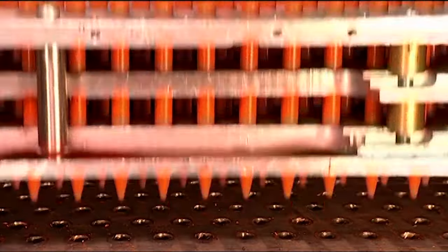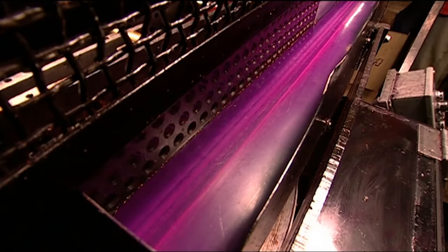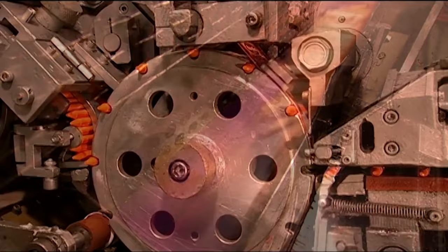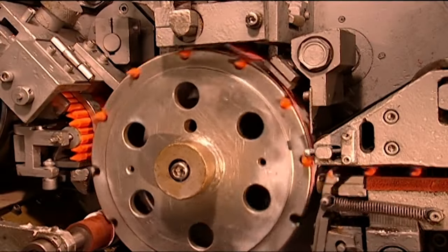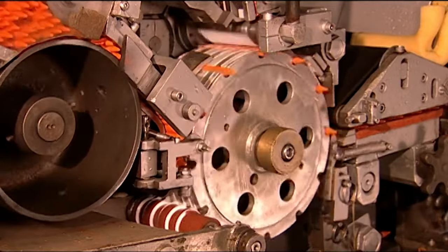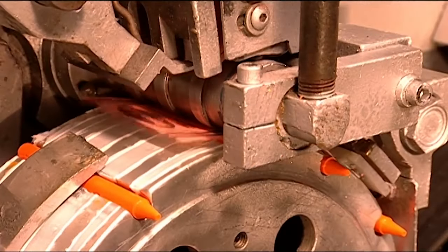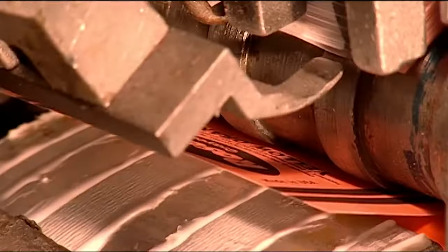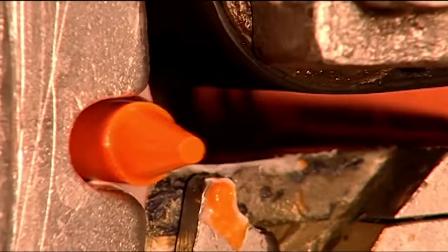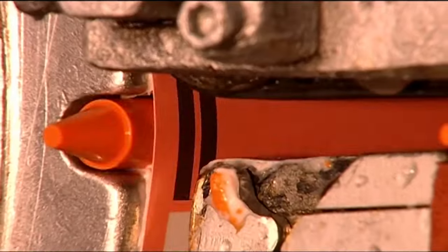The machine ejects the crayons and a conveyor transports them to the labelling machine. One by one, they drop into the grooves of a revolving drum. At the bottom left, glue coats the surface in between the grooves, just before the crayons go in. The machine then slaps a label onto each crayon. A roller presses the label against the adhesive, then a small arm wraps it around the crayon. This machine labels 8,500 crayons per hour.